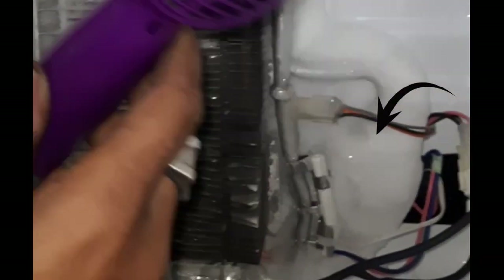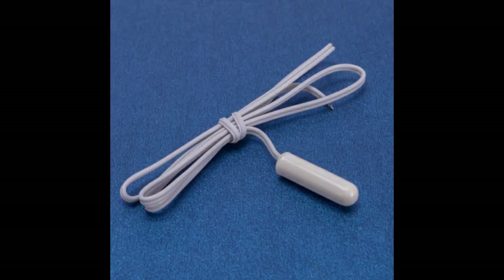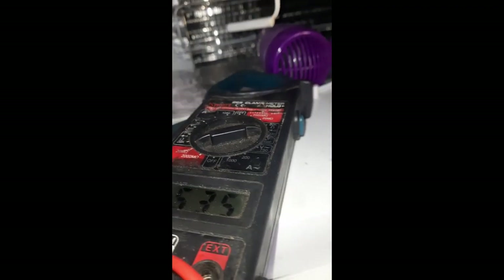We will replace this sensor, and we have a new sensor purchased. Now we will replace this sensor, but first we will check the readings. We will keep this sensor in the hair dryer, heat it, and see the reading difference.